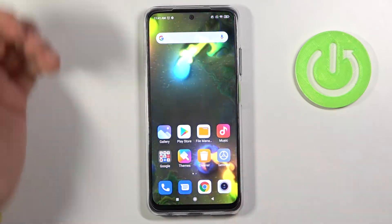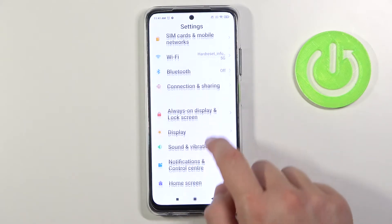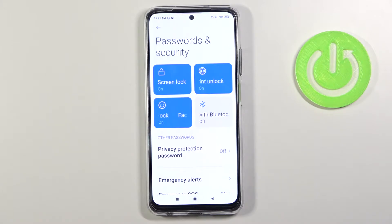As you can see, there are a couple of ways to unlock the smartphone. When you go to Settings and find Password and Security, you can set up every unlock method that you want.